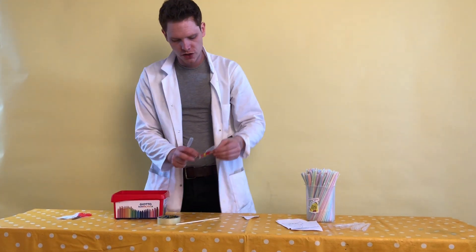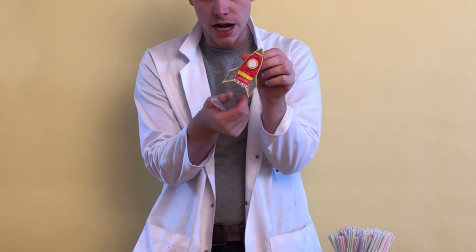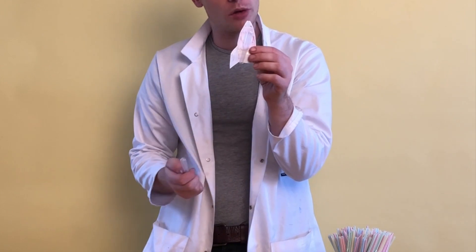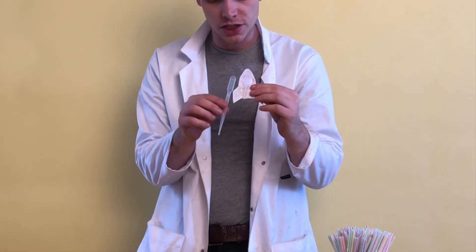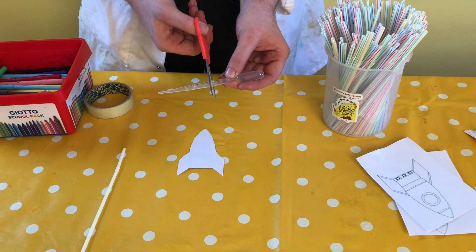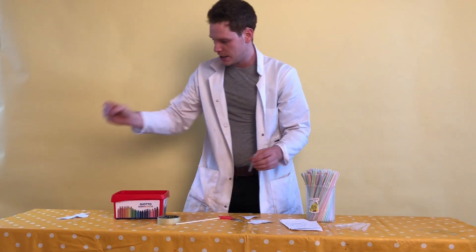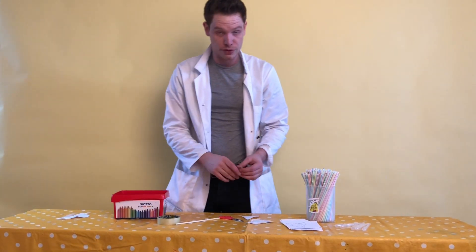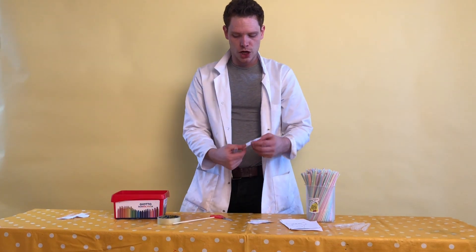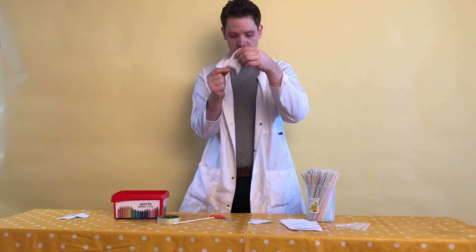Now with our pipette — as you can see with this one that I made earlier — I've coloured mine in and stuck the pipette on the back. But can you see that this one is a lot longer than that one? So what we need to do is cut it in half, right in the middle like that. We're then going to put the pointy bit in the bin or in the recycling — we don't need that bit.